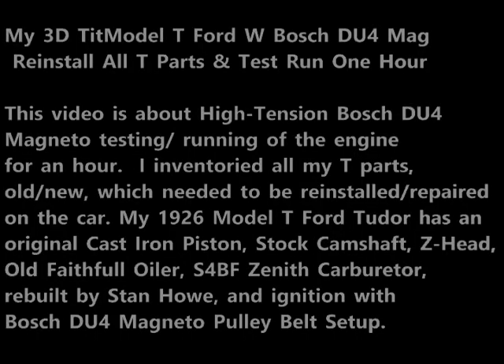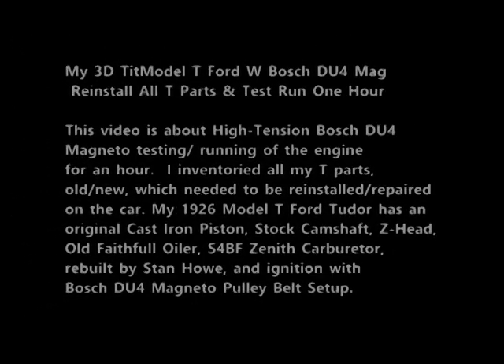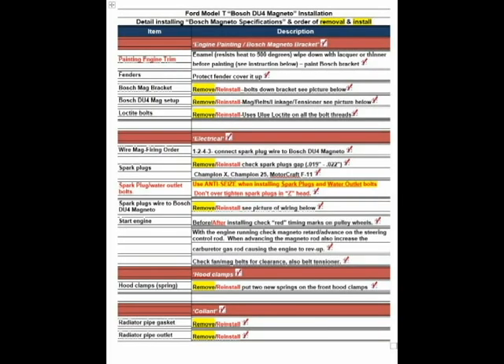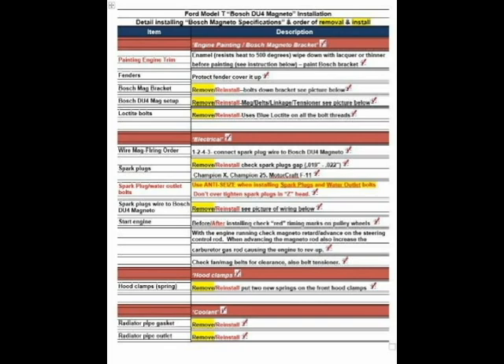My 1926 Model T Ford Tudor has the original cast iron pistons, stock camshaft, a Z-head, an old faithful oiler, and an S4VF Zenith carburetor rebuilt by Stan Howe. The ignition system uses the Boss DU4 magneto pulley belt setup.